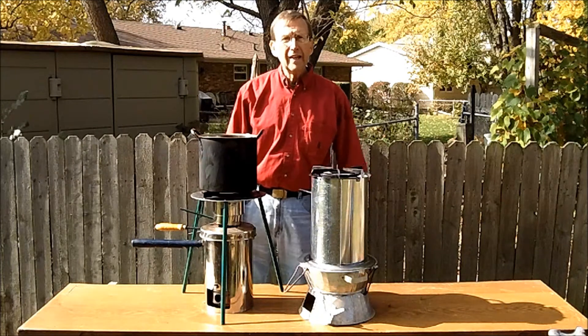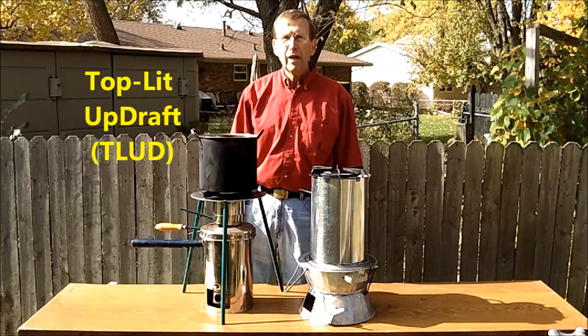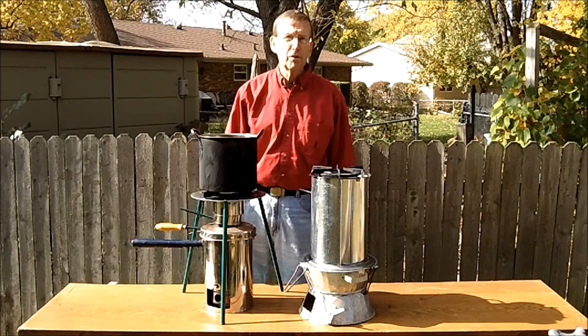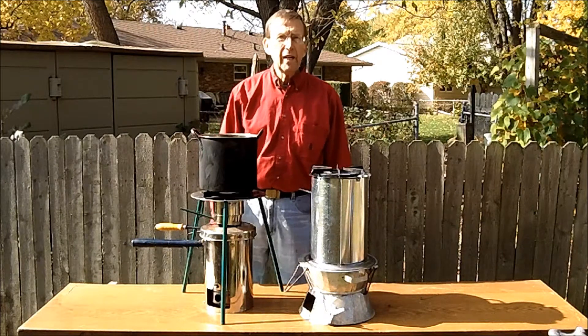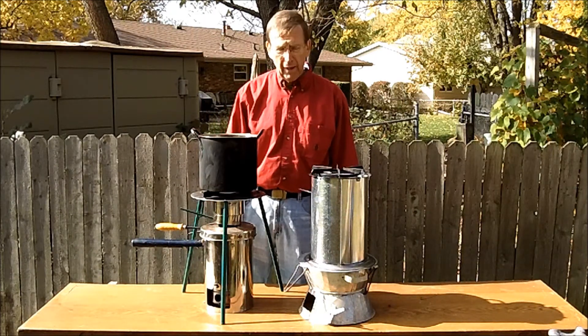This is the top-lit updraft, also known as TLUD, micro gasification of dry biomass such as corn cobs, wood chips, small twigs, reeds, and many other different types of things, including briquettes and pellets.